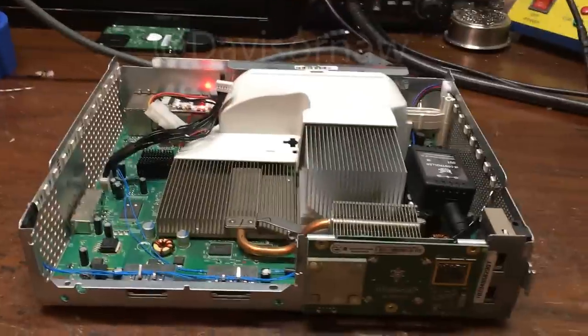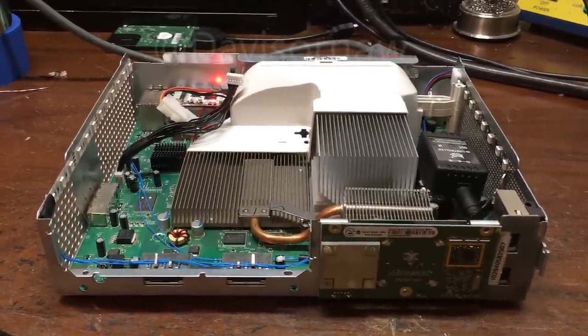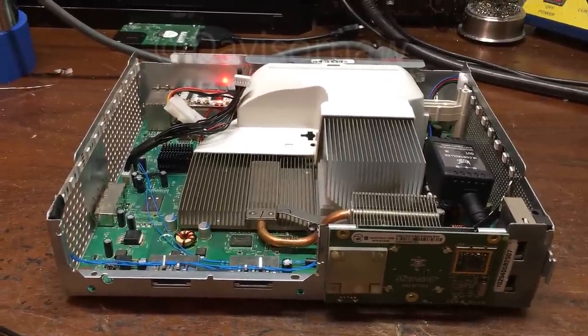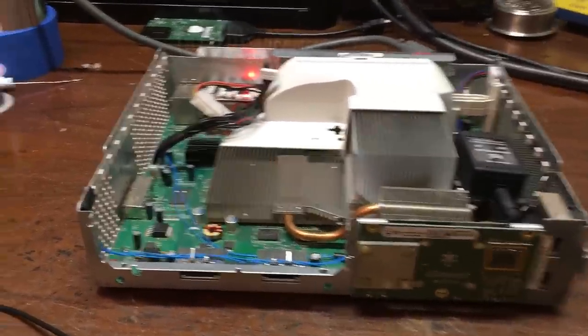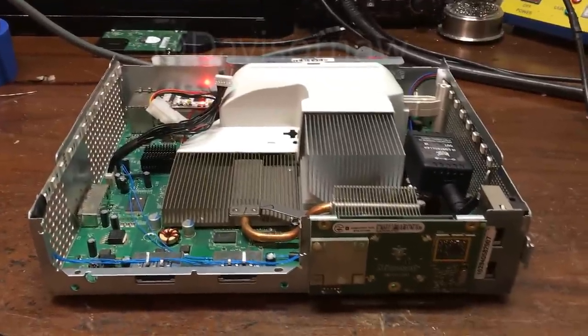He sent it in, and when he booted it up the screen would glitch out. It would change to a different color — like a pinkish color — not even the real color of the Xbox. There would be no video and then it would come back in. Anyway, his GPU was bad.